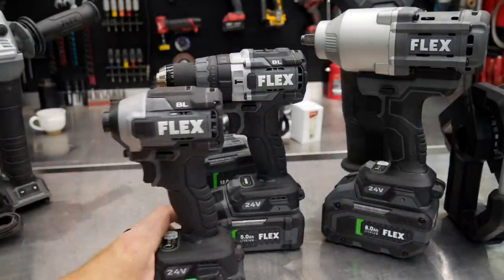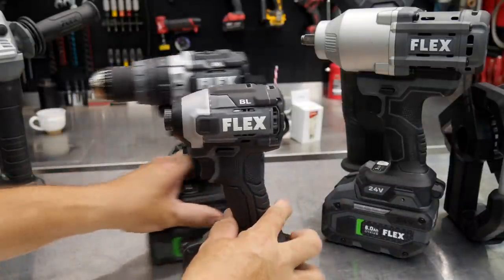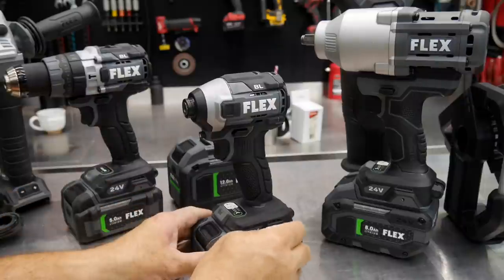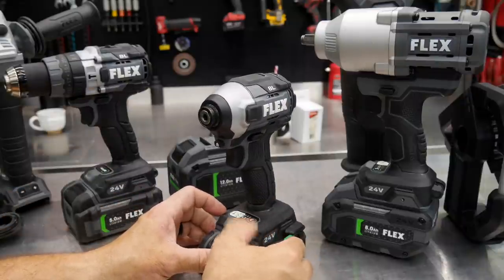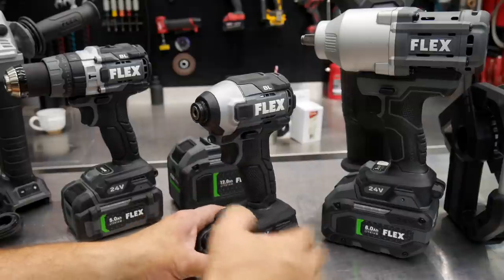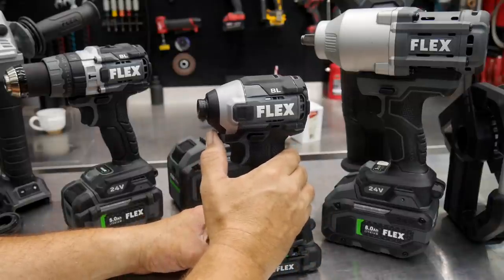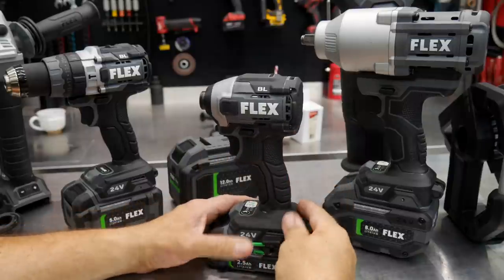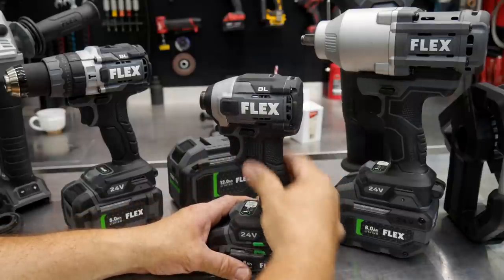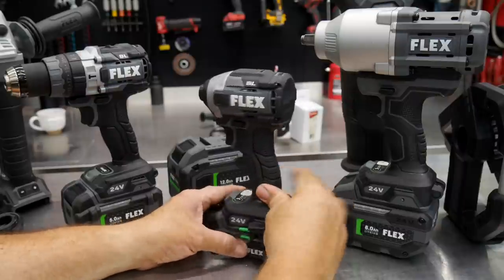Then we have the quarter-inch impact driver. There are a couple of different impact drivers from Flex, but this one has not only multiple speeds but also a couple of auto modes. It's also got some really cool features that we'll be talking about when we review it. Again, as I mentioned, all their pistol grip rubber overmolding is very nice and aggressive.